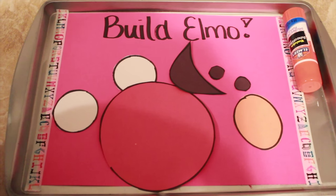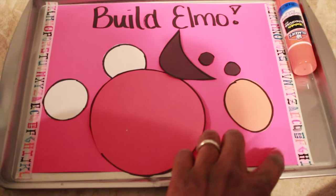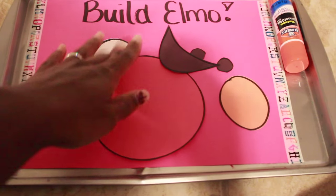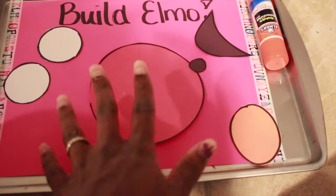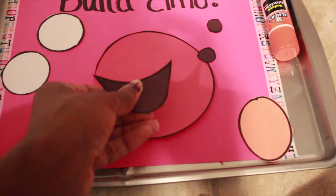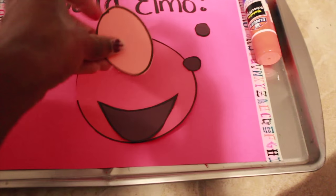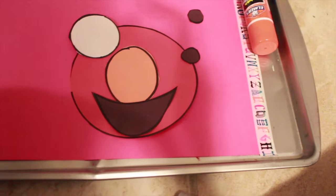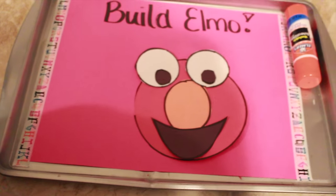I'm going to have him build Elmo. This is something really simple that I just drew myself — I taped a piece of cardstock down on the tray so that he can glue Elmo's parts together onto the paper. It's more like a puzzle slash logic activity. He has all the pieces and he figures out that Elmo has his head, his mouth that's always open and smiling, his big orange oval nose, his eyes that stick up at the top of his head, and his pupils on the inside. Then he glues it all together. I thought it was really cute to tie in the Elmo theme.